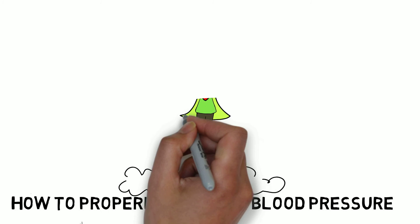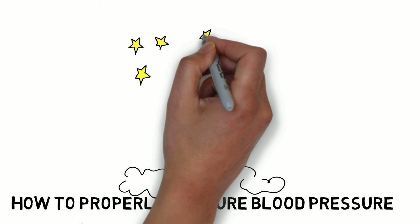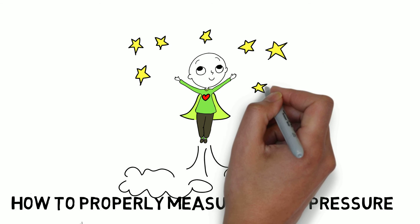Congratulations! Now you're ready to measure a person's blood pressure. Thank you.